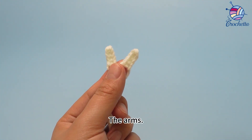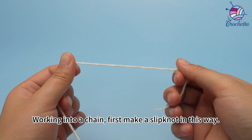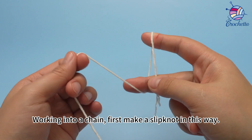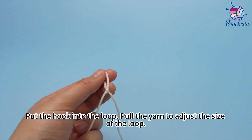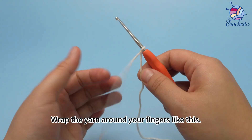Working the arms into a chain. First, make a slip knot in this way. Put the hook into the loop, then pull the yarn to adjust the size of the loop.